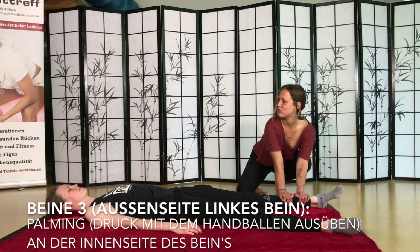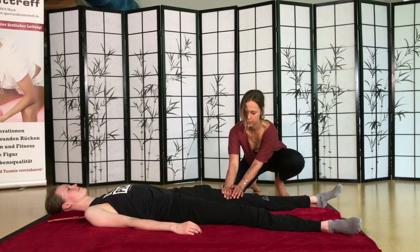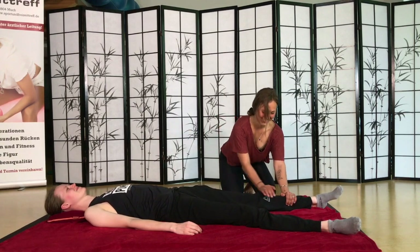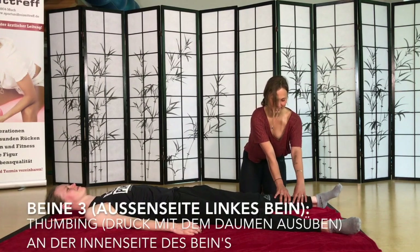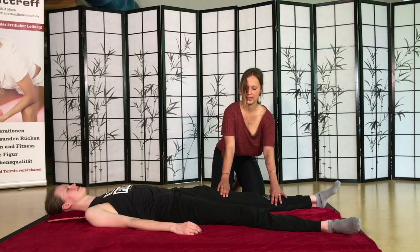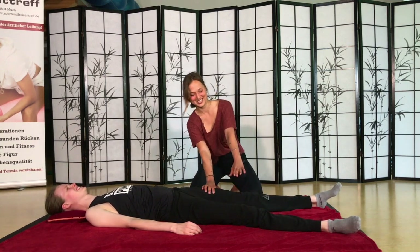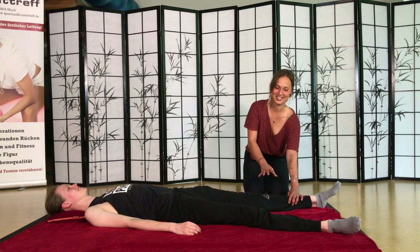Da könnt ihr auch ruhig das Bein ein bisschen bewegen – das tut ja auch gut. Jeder ist unterschiedlich empfindlich. Dann das Gleiche wieder mit den Daumen. Eigentlich macht man das wirklich ganz ruhig, immer mit dem ganzen Körpergewicht. Immer aus den Schultern rausarbeiten – nicht aus den Händen- oder Armdruck.